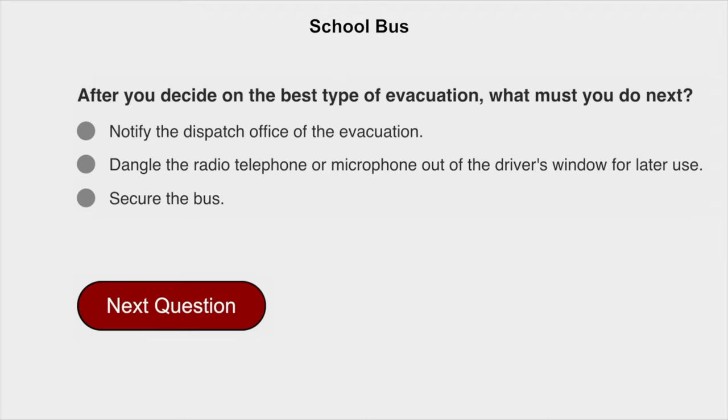After you decide on the best type of evacuation, what must you do next? Secure the bus.